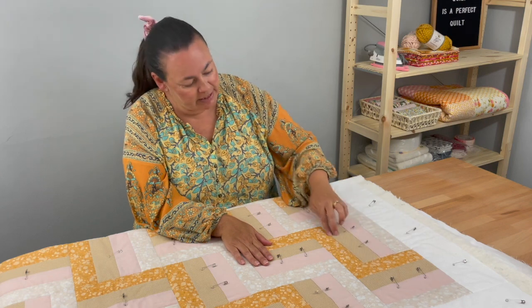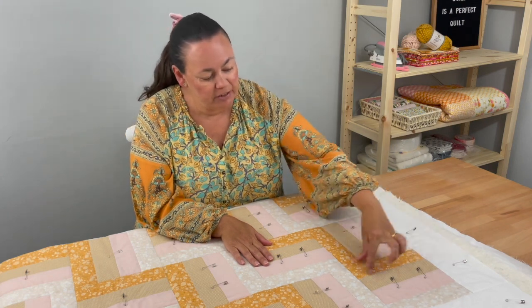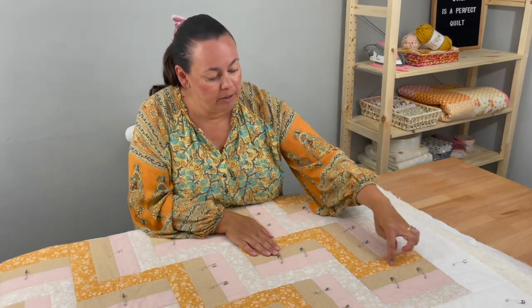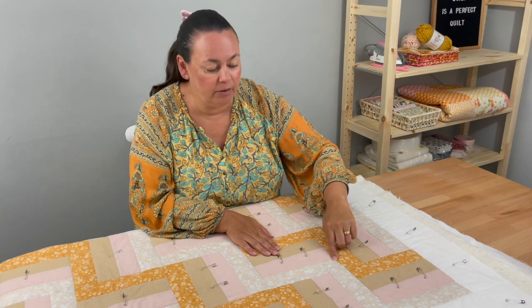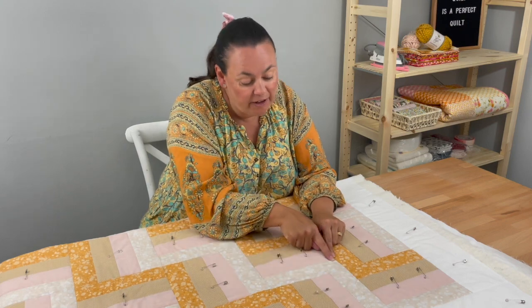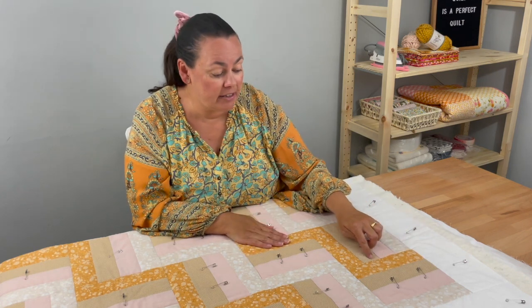Every zigzag you can see here, I've done the stitch in the ditch. When I've come along this line here, I've also come along this line here, which means on this little bit I've actually quilted twice — and that's okay. Then I've carried on, and I could choose to echo along that stitch in the ditch if I wanted to.